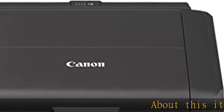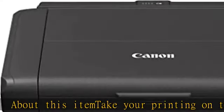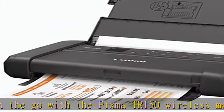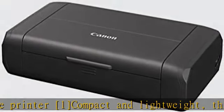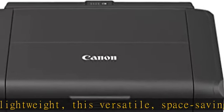Take your printing on the go with the PIXMA TR150 wireless mobile printer. Compact and lightweight, this versatile space-saving printer is designed for outstanding portability. Print sharp documents and vibrant photos up to 8.5 x 11 inches. With an intuitive interface featuring a 1.44-inch OLED display, the PIXMA TR150 makes it easy to print anytime, anywhere.